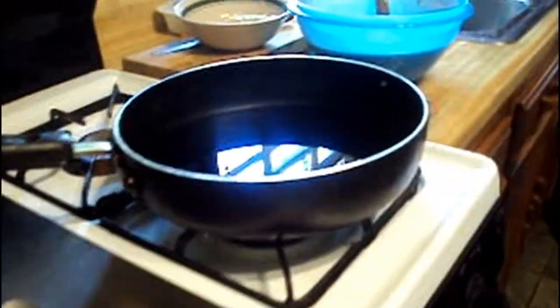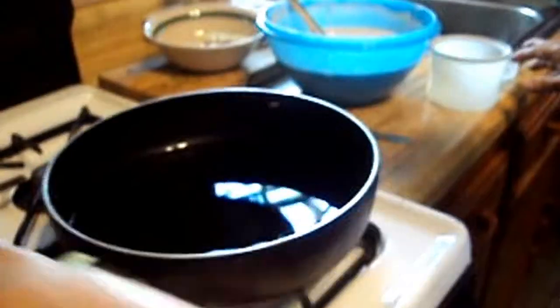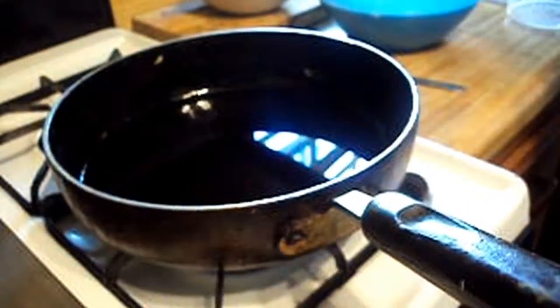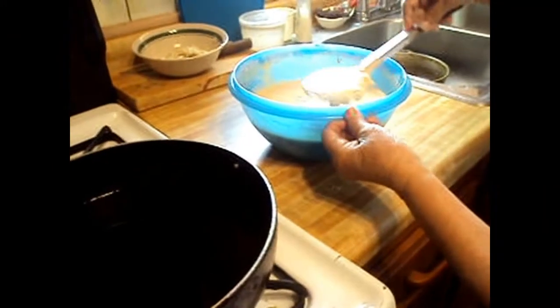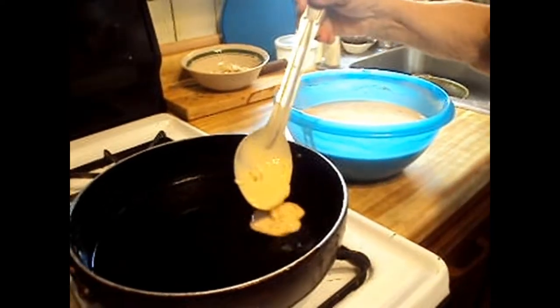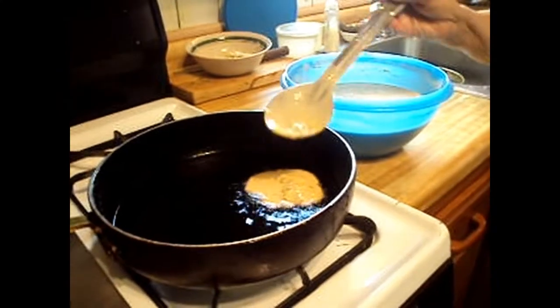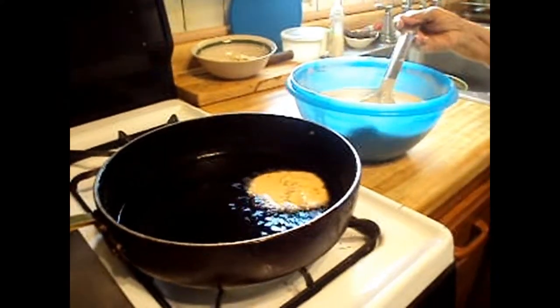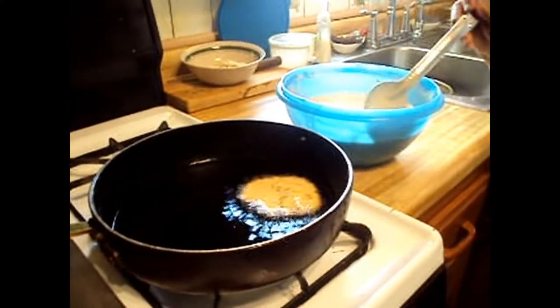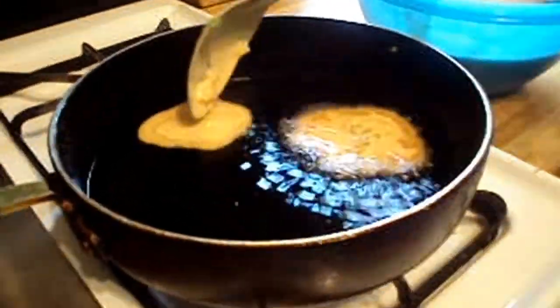On top of your stove, prepare a medium-sized pan. Make sure there's a little bit of oil to cover the bottom of the pan — not too much. You want to fry the bacalaitos, not drown them. Make sure the oil is hot before adding any batter. Fill the spoon with some batter and make sure each spoonful has some fish in it. Depending on the size you prefer, make them small for a crunchier texture or larger for them to be chewier.